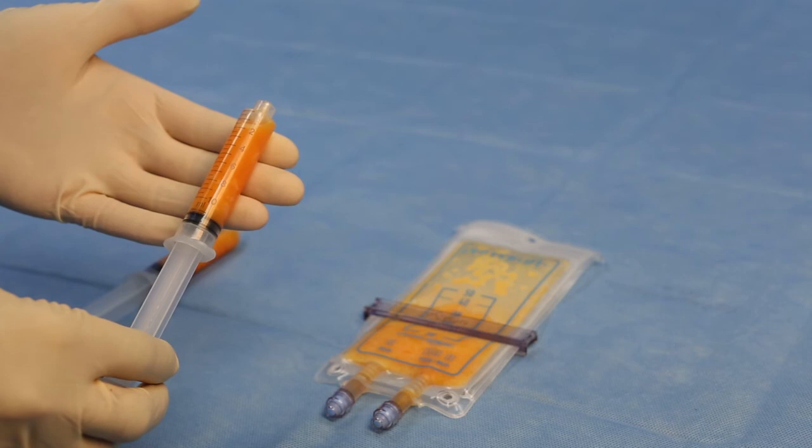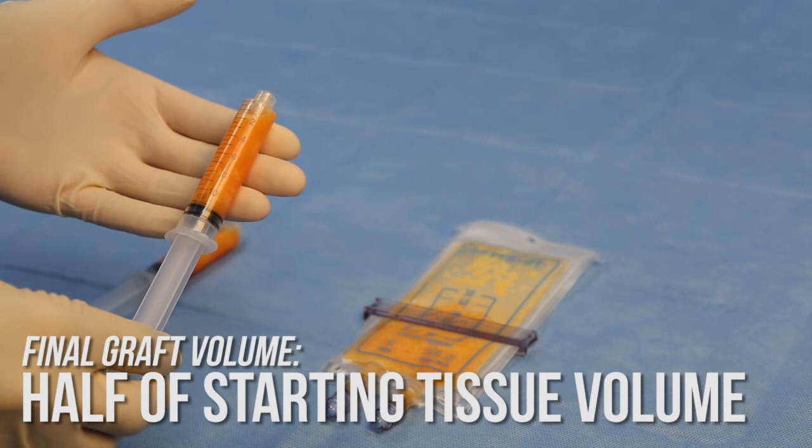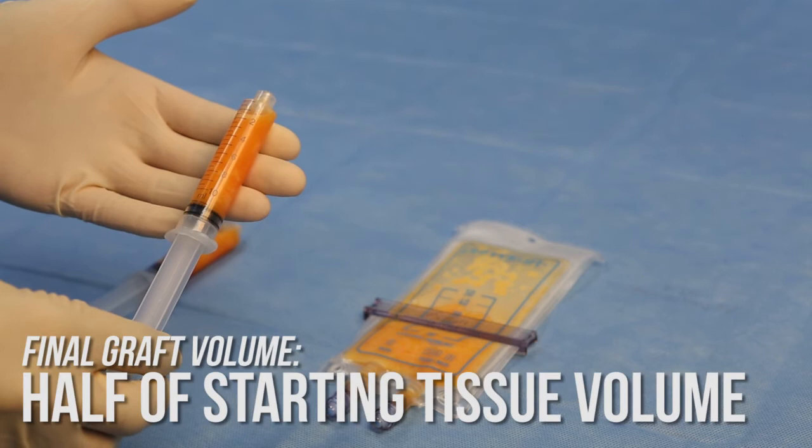The graft is now ready for reinjection. You will notice that the final graft volume is approximately half that of the starting tissue volume. Rest assured, you have not lost any good viable adipose tissue or components in the waste. In about 10 minutes, PureGraft has selectively filtered out excess fluids, free lipids, blood cells, and other contaminants, streamlining the graft preparation process within a closed system and providing a purified graft to deliver to the patient.